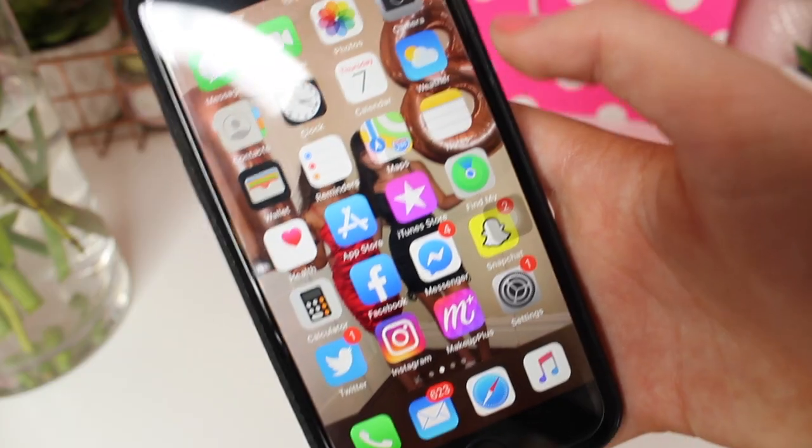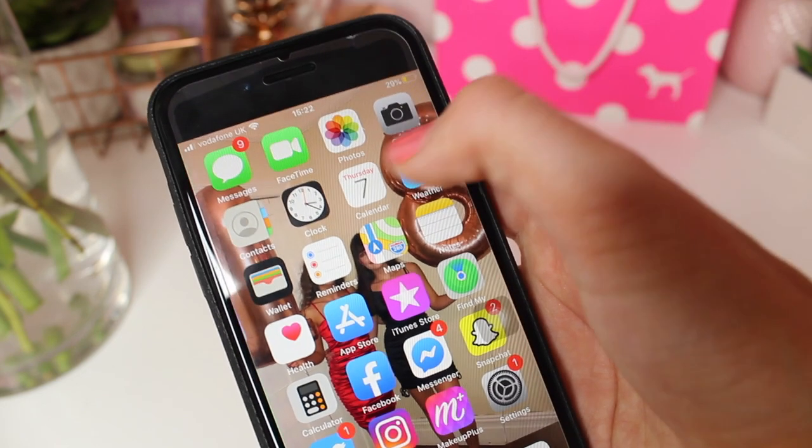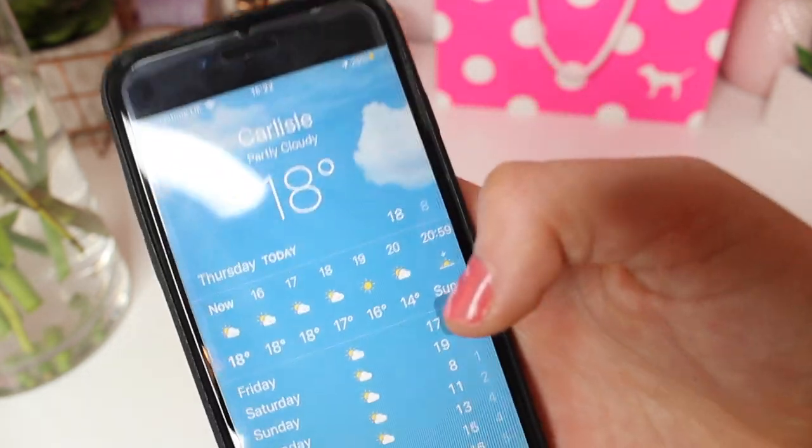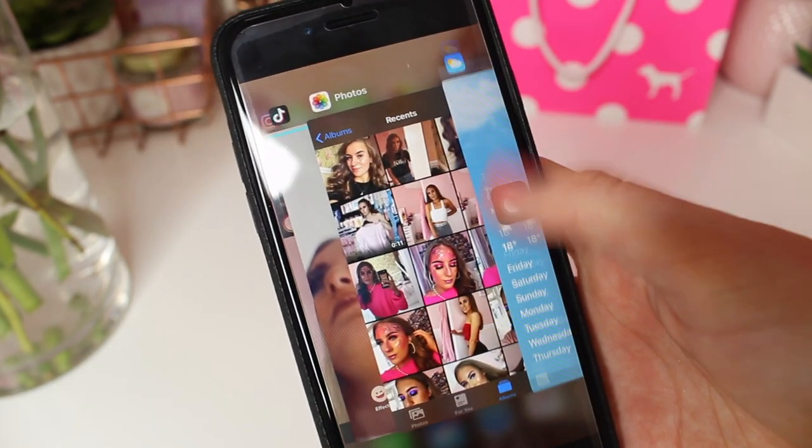Next up I have contacts, the clock, the calendar, and the weather app — it's actually 18 degrees today, it's so warm.